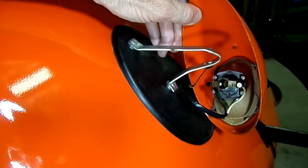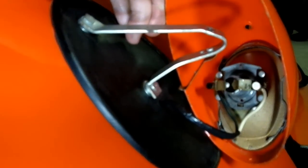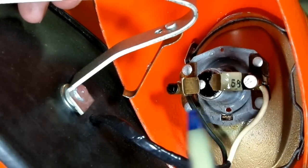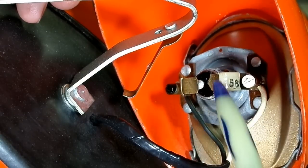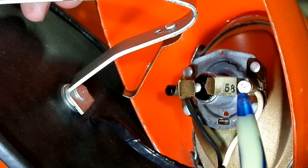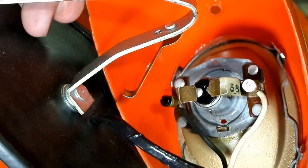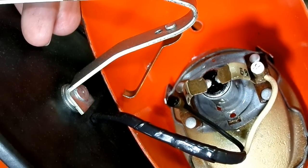Let's see if I can zoom in here. See right there? Makes contact with the bulb holder right there. You can see that the wires come into it and they just screw into the bulb holder. You don't see that every day.